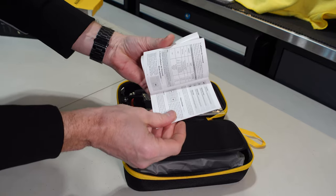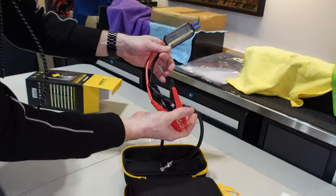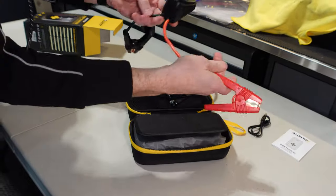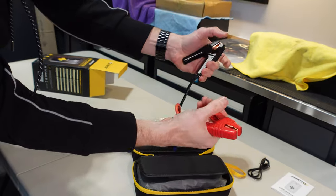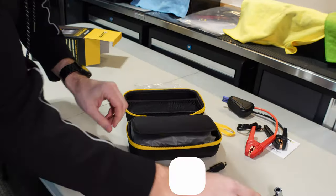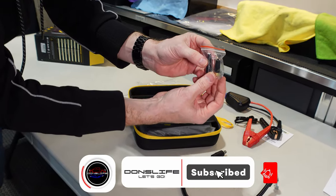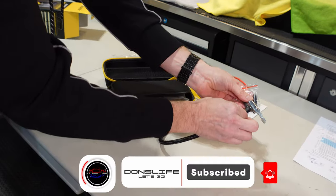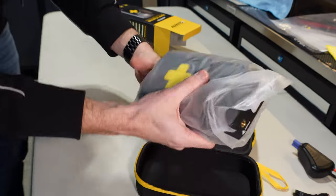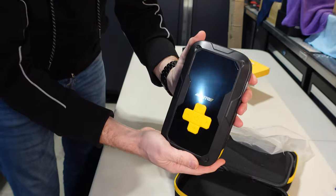So first we have a manual that tells you how to use everything. We have a charger cable, USB-A to C, and then we have some jumper clamps for the jump-starting. We have our airline for the compressor and a couple of different nozzles, plus an air needle to hook up to the airline for our various needs. And then inside the bag, we have the actual unit itself.